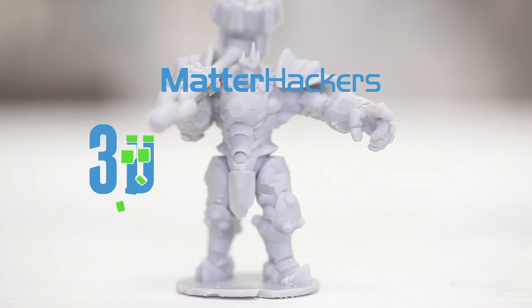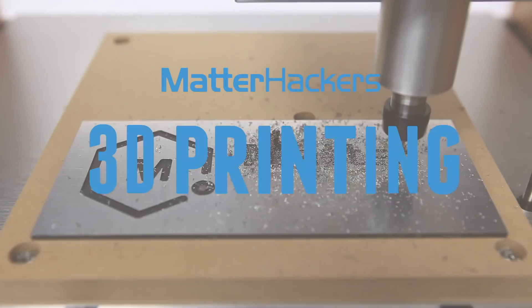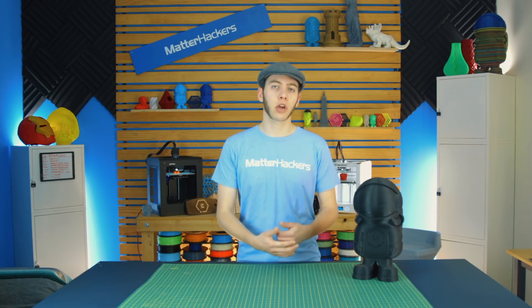Hey, I'm Alec, and today I'm going to talk to you about 3D Carvers. So first off, you may be asking, what is a 3D Carver?